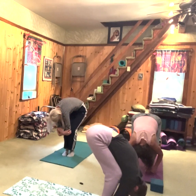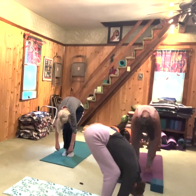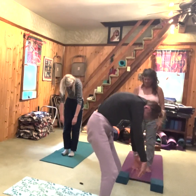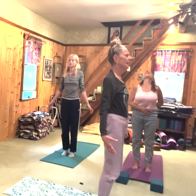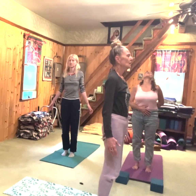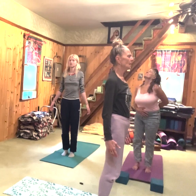Now we're going to come back to center. Engage your belly, let those arms hang, let the head hang. Inhale, come up — let your belly bring you up, the strength of your belly. Come up and bring your shoulders back. We are in mountain posture — this is the foundation of all our postures. How do we stand in the world?